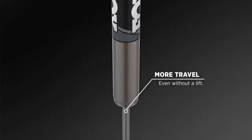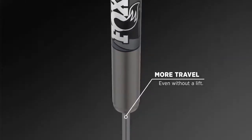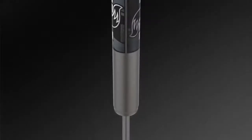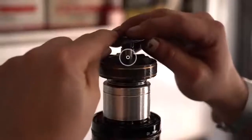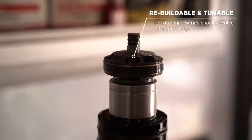Having some extra travel for your adventures doesn't hurt either. Performance Series shocks last longer than standard shocks because they are designed to be rebuilt. Plus, you can change the tune inside these shocks to optimize performance as your needs and Jeep evolves.